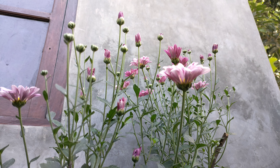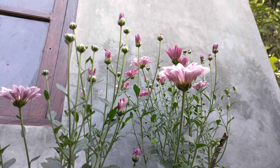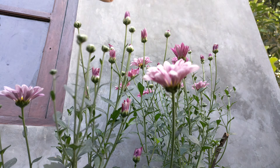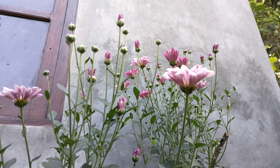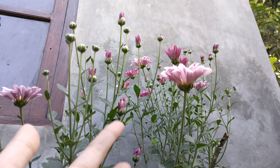Hi guys, I'm back to channel. Today I'm really happy with this plant. It's called bunga krisan, atau ada juga yang bilang ini bunga aster.